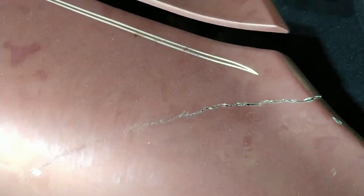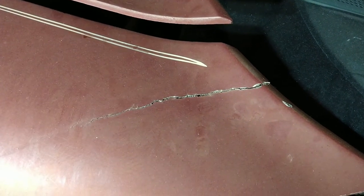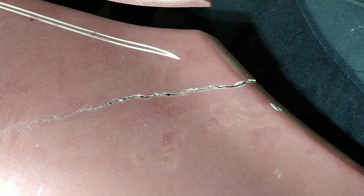We're back with the C3. As I told you in a previous video, I'm gonna address this crack right here. This is on the front driver side front fender. As you can see, it's in pretty bad shape. This is the worst of the damage on this vehicle.